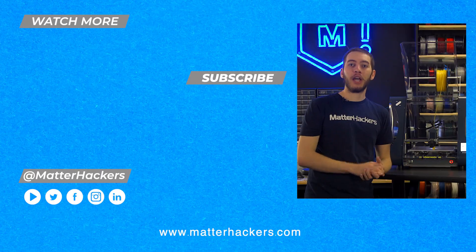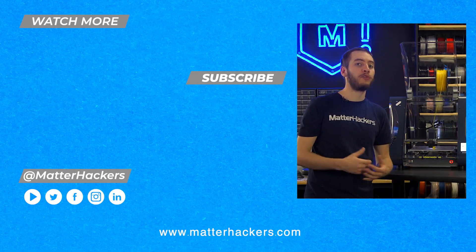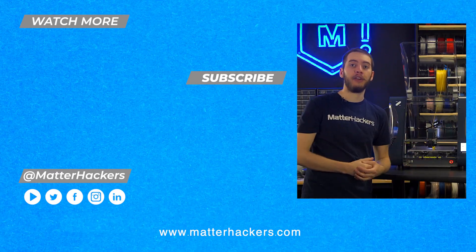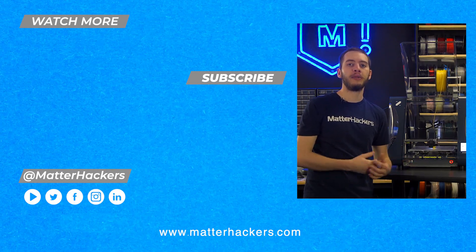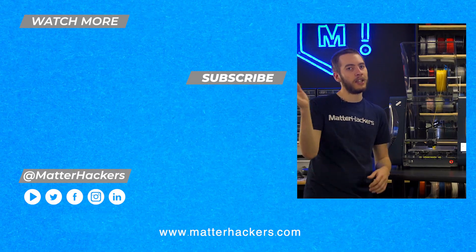Hey there, thanks for watching. I hope you enjoyed the tech breakdown on the Z-Morph Fab. I really think more 3D printers should follow in its footsteps, because no other 3D printer lets you do this and expect to continue without failure. If you want to read some in-depth articles, go to matterhackers.com, or to stay up to date with all of our digital manufacturing content, be sure to click subscribe. See you in the next one!